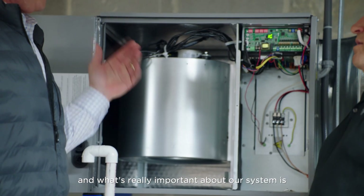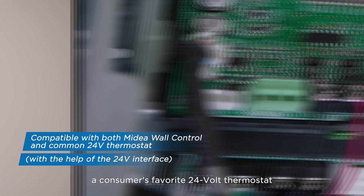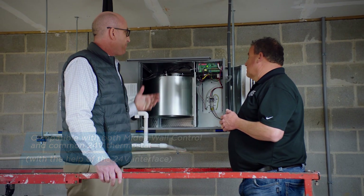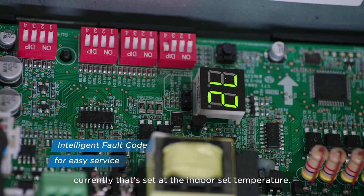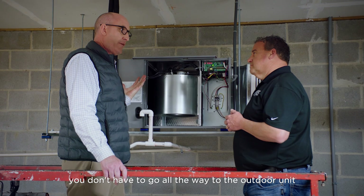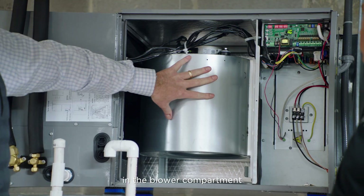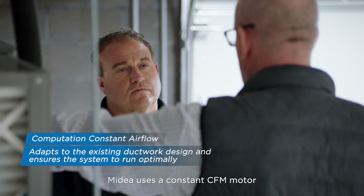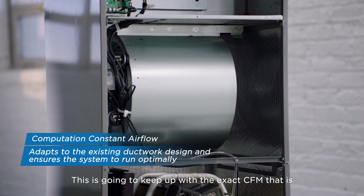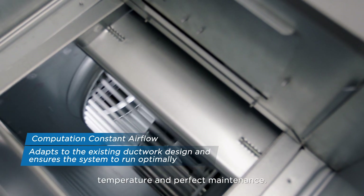One of the first things that's really important about our system is this system can run off either a consumer's favorite 24-volt thermostat or a two-wire Medea communicating control. You'll see a digital readout here — currently that's set at the indoor set temperature. But if you have a fault code or any issues, they flash there, so you don't have to go all the way to the outdoor unit to see any fault codes for maintenance. In the blower compartment, Medea uses a constant CFM motor, so regardless of the ductwork or static pressure changes, it keeps up with the exact CFM that a space needs for perfect airflow, temperature, and maintenance.